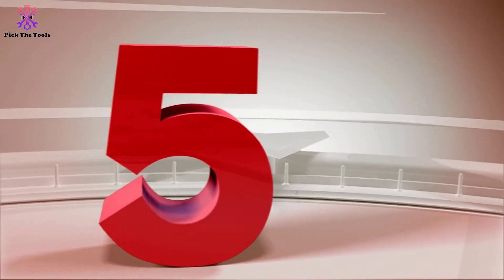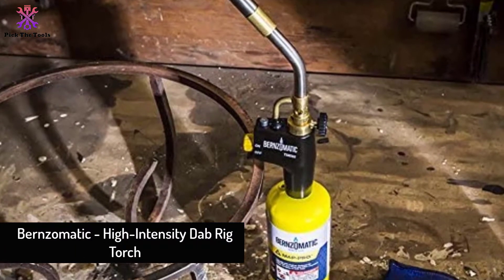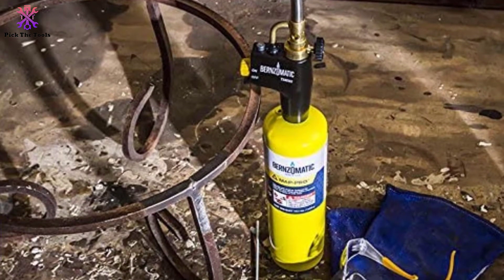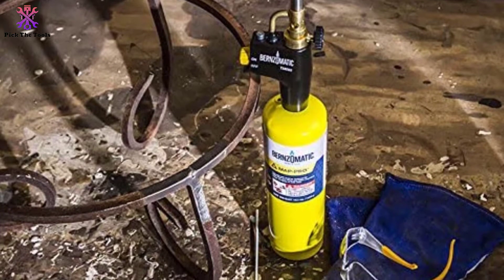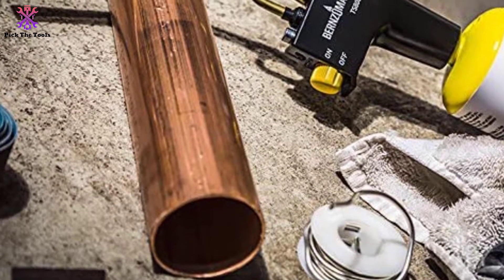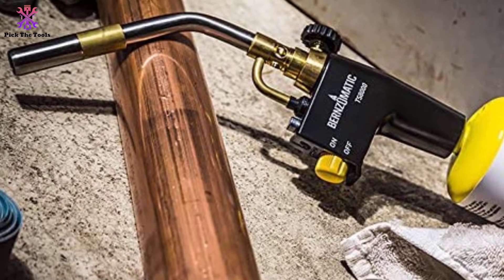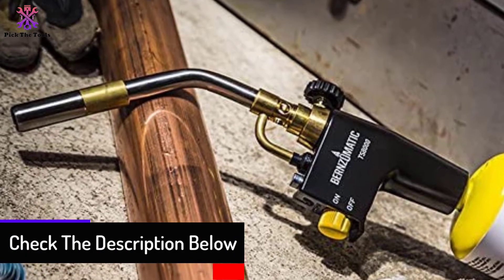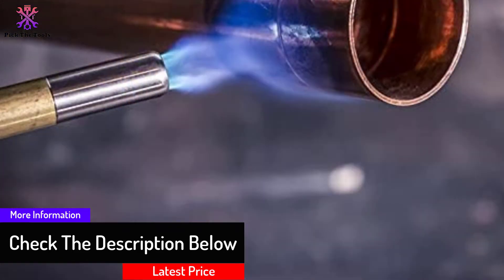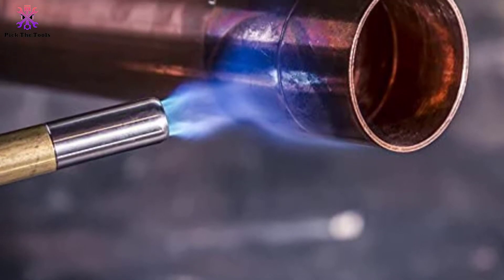Starting at number 5, we have the Bernzomatic high intensity dab rig torch. This dab torch head from Bernzomatic is meant for homeowners and hobbyists for light DIY projects and dabbing plumbing needs. It works faster to solder or braze copper pipes to titanium nail compared to other torches on this list. Apart from working fast, it also consumes less fuel. You can turn it on with one hand and keep it running using its flame lock button. A flame control knob defines how much heat and flame size you need, making it versatile from kitchen to garage.